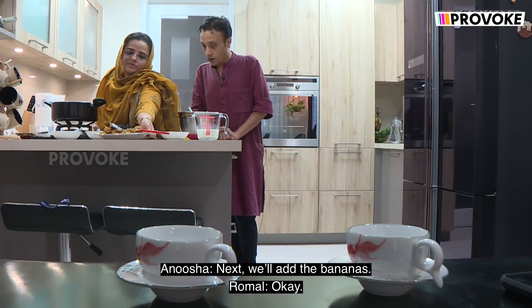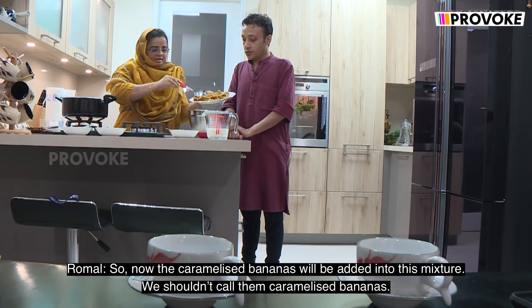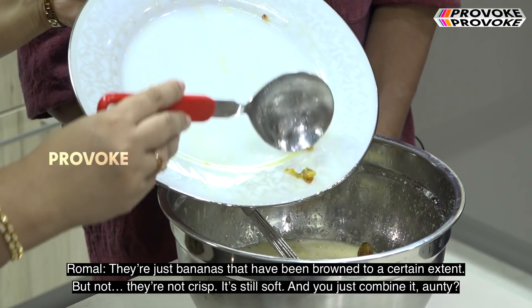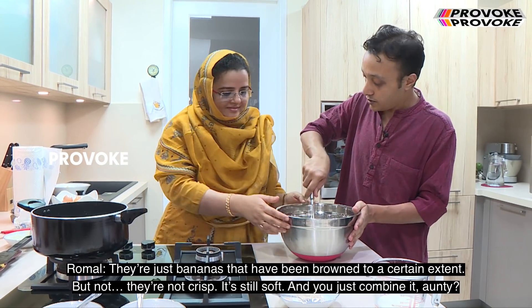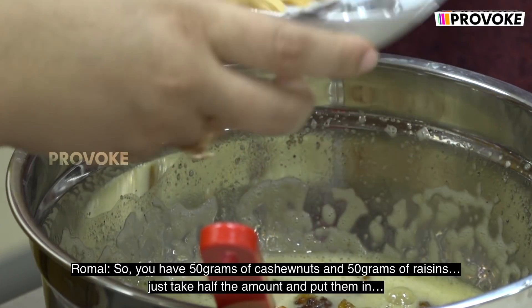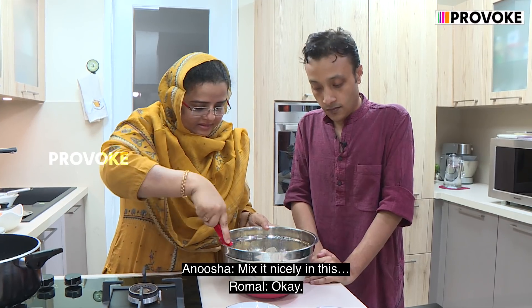Next we'll add the bananas. So now the caramelized bananas will be added into this mixture. We shouldn't call them caramelized bananas — they're just bananas that have been browned to a certain extent, but they're not crisp, they're still soft. You just combine it. You have 50 grams of cashew nuts and 50 grams of raisins — take half the amount, put them in, and mix it nicely.